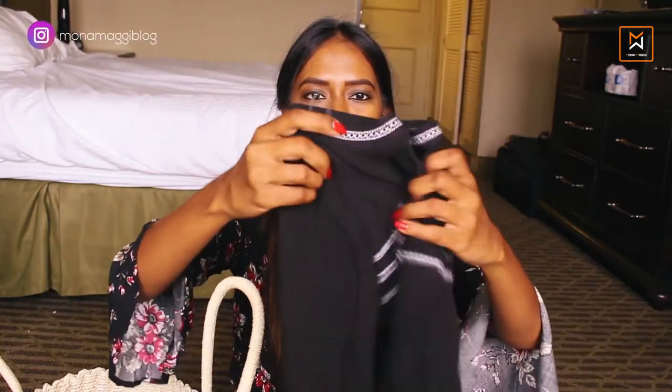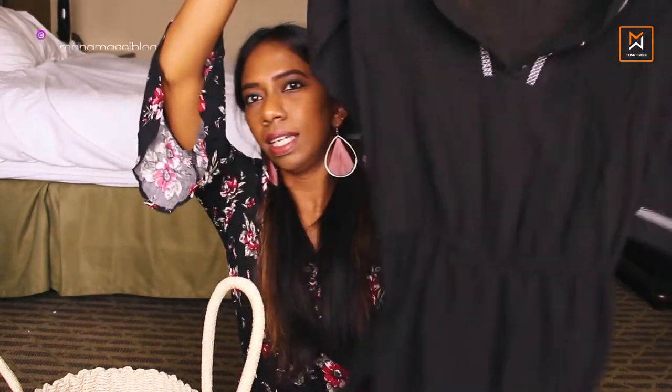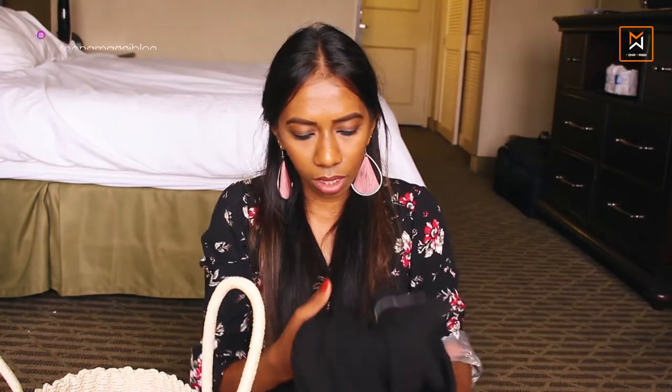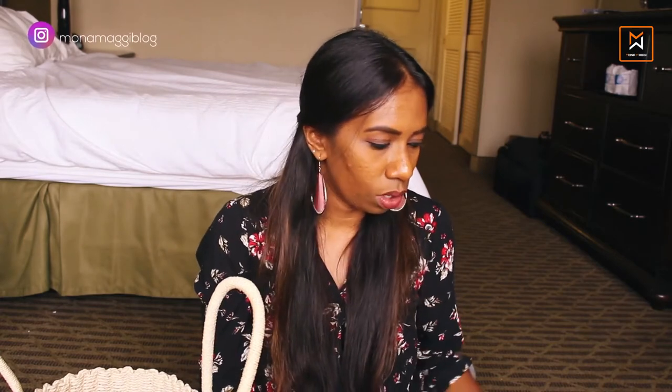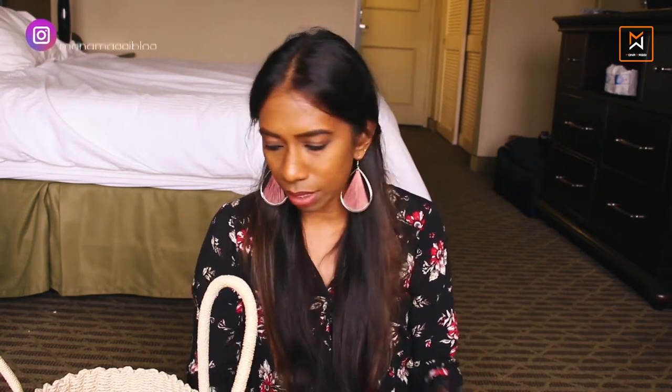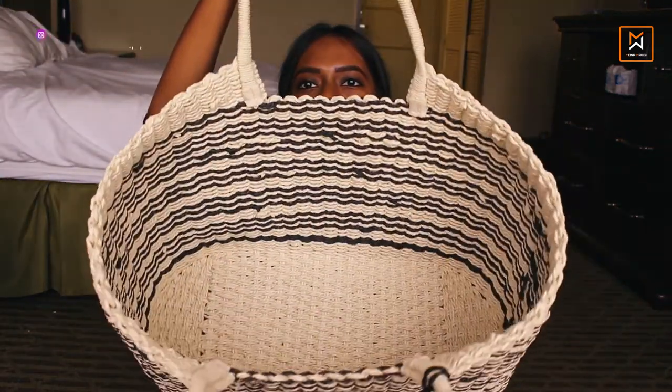Last but not least, I have a swim cover-up in here. It's like a simple romper or top, but it's a very light linen material — great for Arizona weather. It can also double up as a dress. I didn't want to spend twenty or thirty dollars on just a swim cover-up that I can't wear later, so this solves the purpose of both a swim cover-up and a dress.